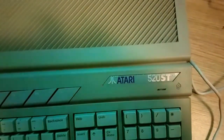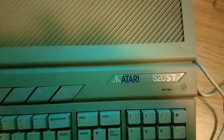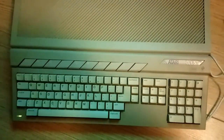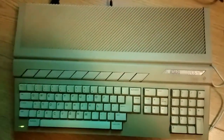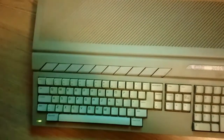The 520 was the base model. The FM designation means it had a floppy disk drive and a modulator already built in. This was acquired by my local retro game store, which is called That Retro Game Store in Newcastle's Granger Market — a great place.